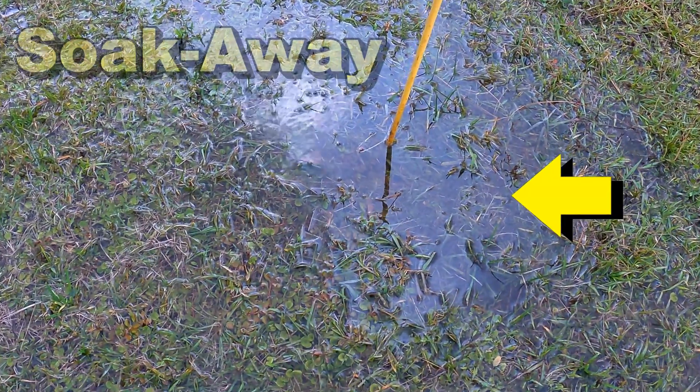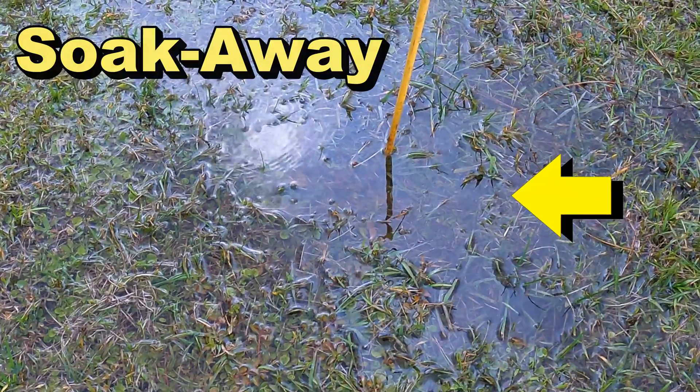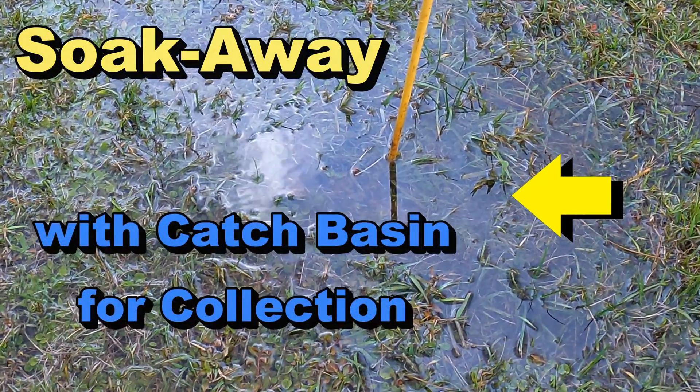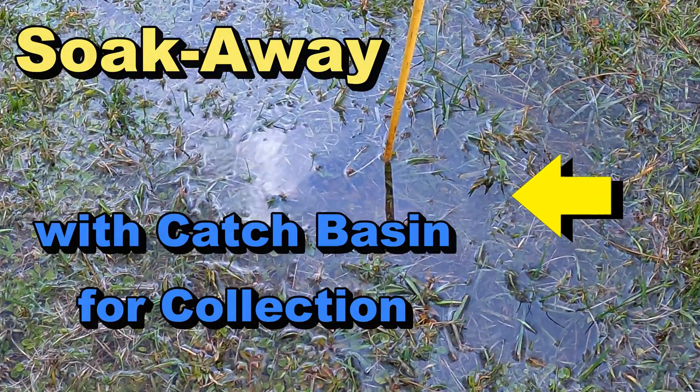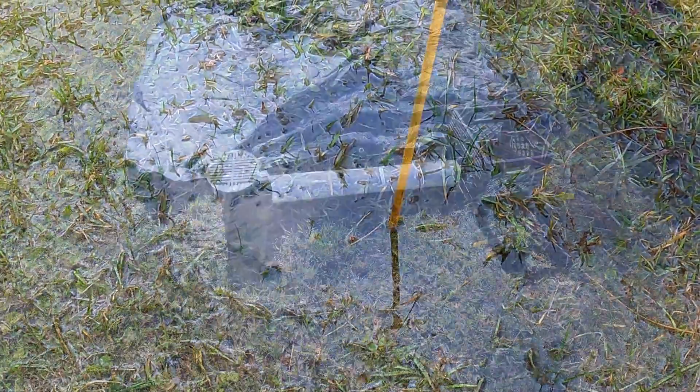After a large rainfall, you can kind of see this area just holds water right here. What we're going to do is put in some vertical drainage, a soak-away, and a catch basin as collection. Take a look and learn how to do this for a fraction of the cost of a French drain.